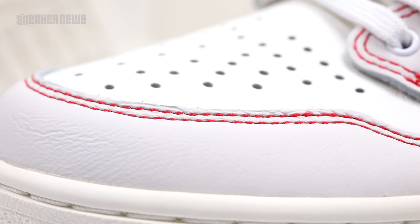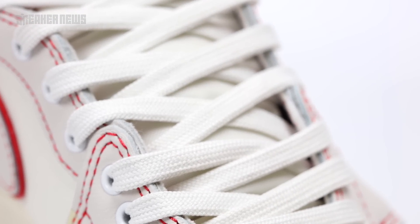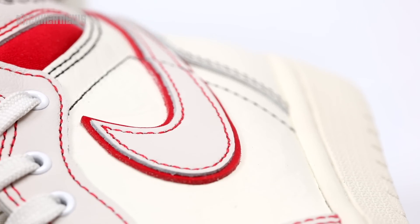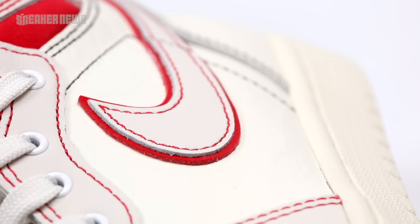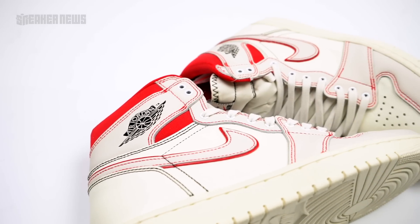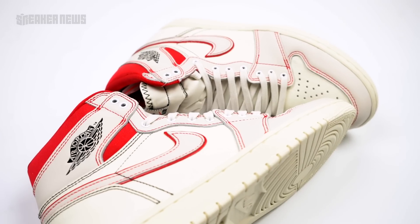As for the laces, both pairs here come in white — it's actually more of a Sail color to match the underlays, whereas the overlays are Phantom, which is where this shoe got its name. From a distance it doesn't look all that different, but up close you can clearly see the difference between that lighter gray shade and the creamier Sail hue that takes up the underlays and the heel of this shoe.